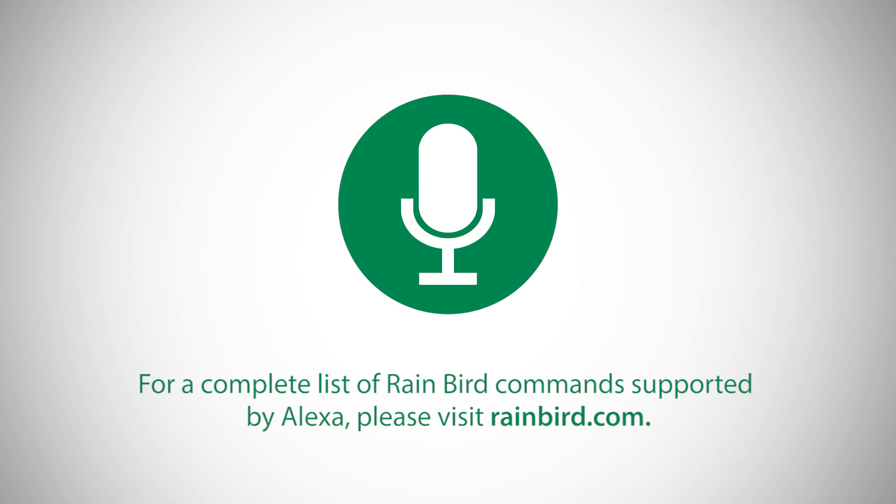For a complete list of Rainbird commands supported by Alexa, please visit Rainbird.com.